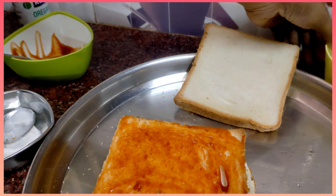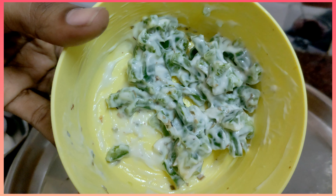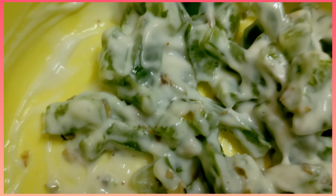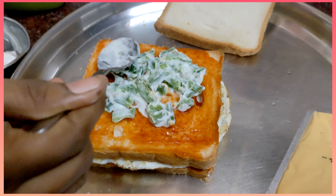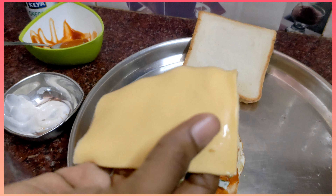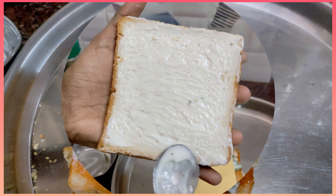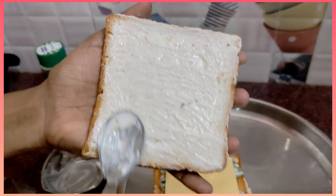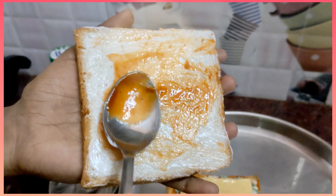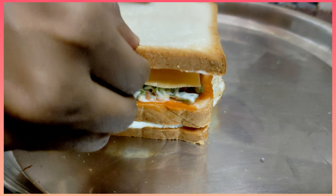You can add some tomatoes, some soy sauce, and some capsicum. Apply it and add the cheese. Now add a bread to close the club sandwich with the same tomato sauce.